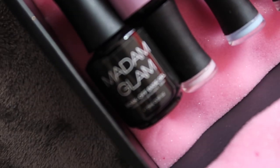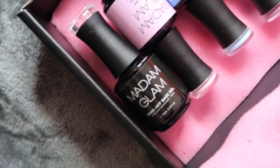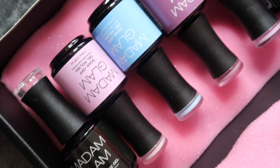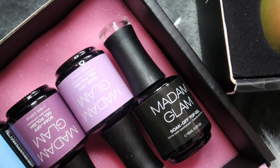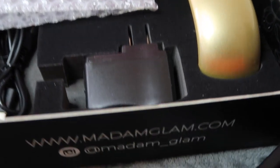So here I have the Madam Glam base gel. They also sent me four really pretty colors that I'm excited to use, especially for the summertime. And they also sent me a top coat. It was also really nice of them to send me a gel lamp that I could use, and I'm going to try that out in the video as well. So let's go ahead and get into it.